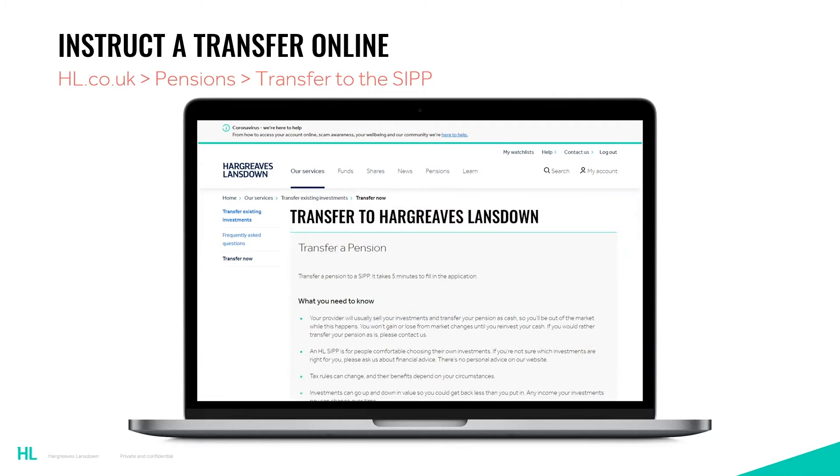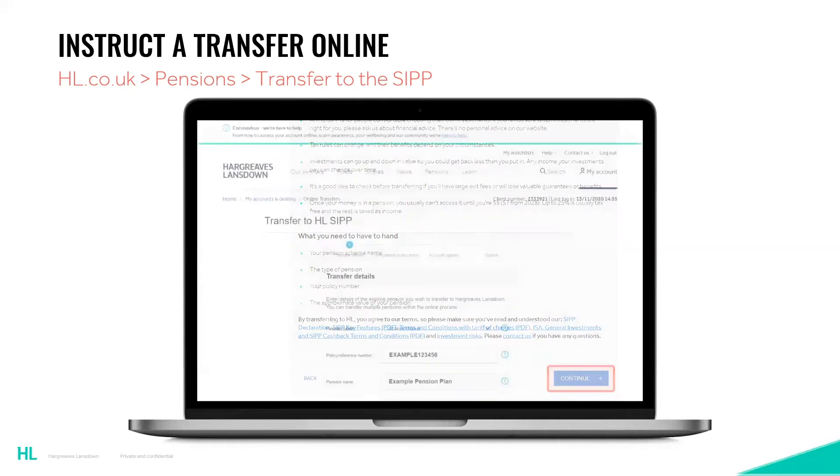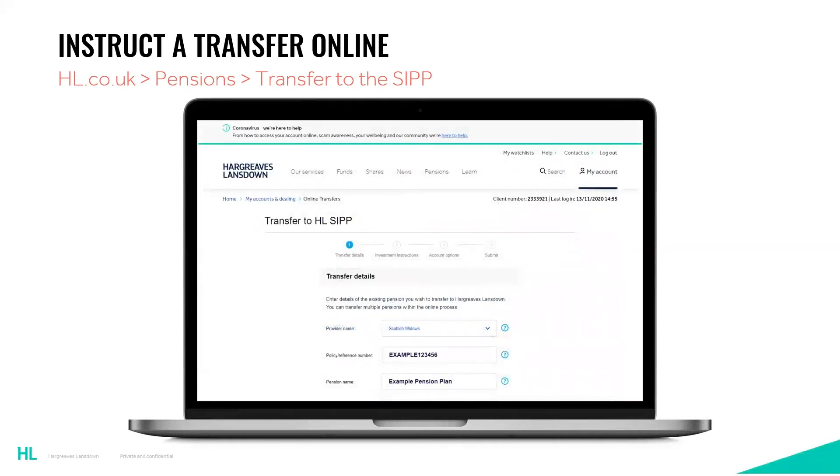Please note that you would need to have read the terms and conditions, key features, and the transfer checklist which is on page two of the key features. Assuming you are happy with this, you can then press continue. This will bring up a section requiring you to put in your policy details, and to help with this there is a drop-down list of pension providers to select from. It is important that we obtain your correct policy number, so please check with your current provider as they may refer to it as a reference number, plan number, or wrapper number.